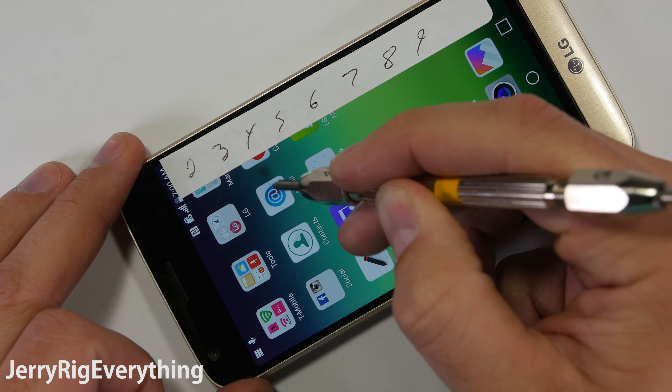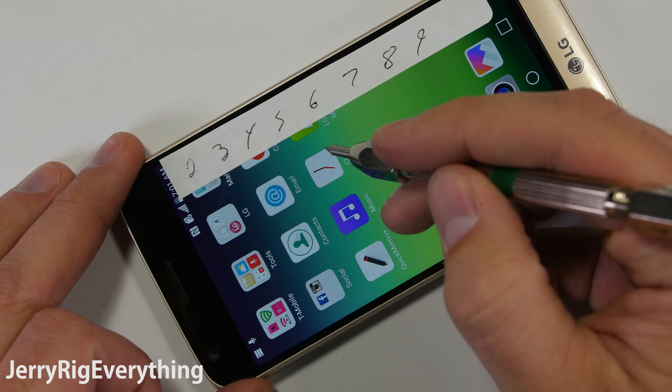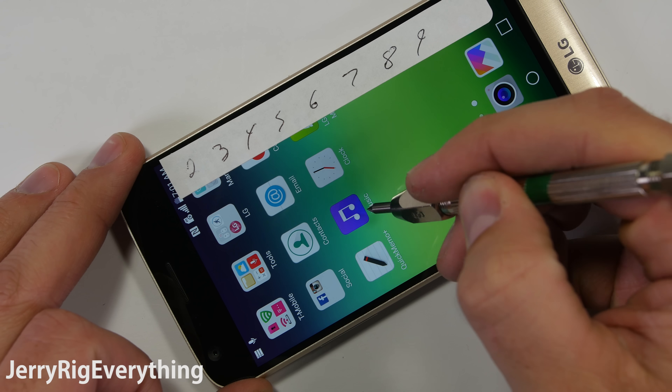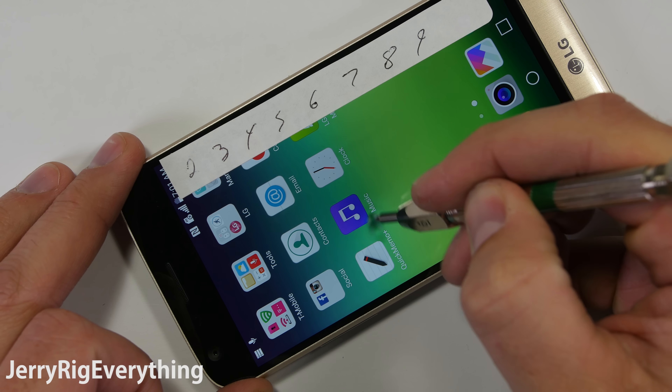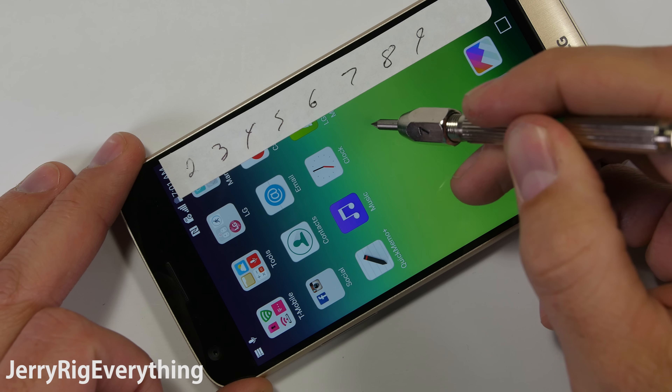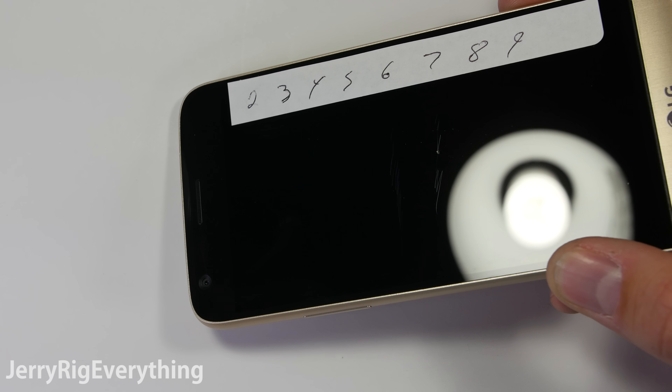It's probably good for cell phone weight and cost management, but it does not have a very quality feel to it, nor will it protect the LCD very well if it's dropped. The LG G5 has Gorilla Glass 4, so it doesn't scratch until level 6, and then a deeper scratch with the 7th pick, which is on par with other smartphones these days.